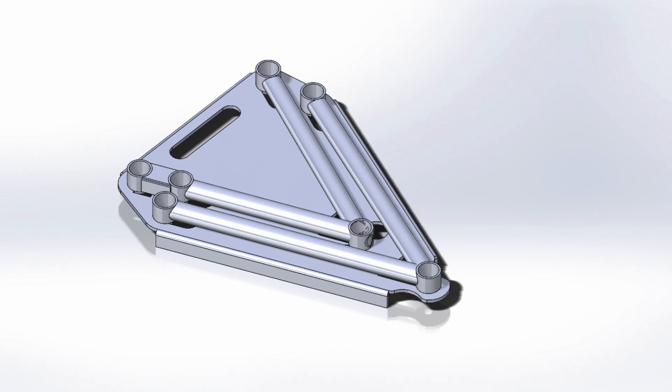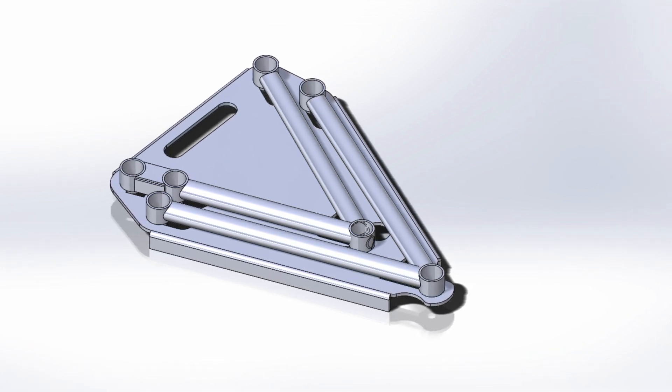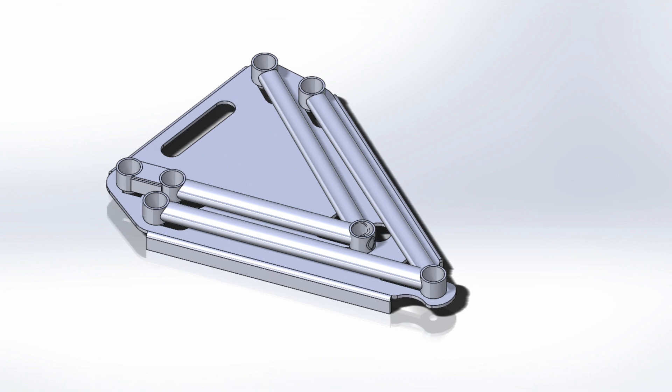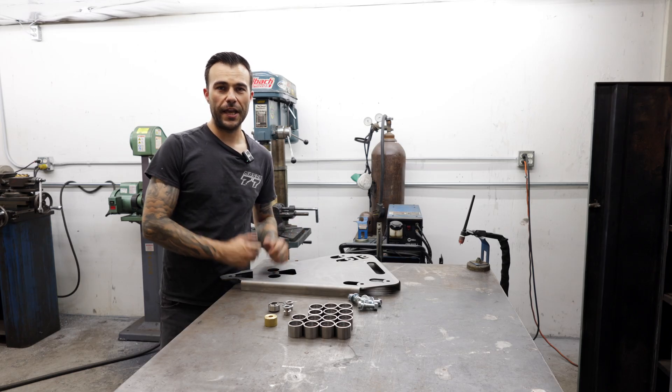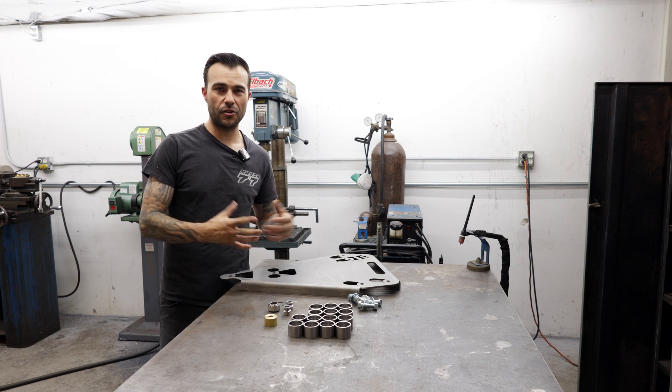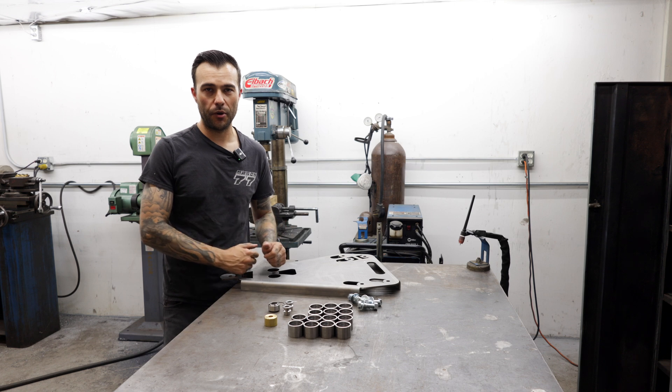Here's the upper control arm and the lower control arm fixtured in the jig. Not pictured on the lower control arm is the actual push rod mount that we'll get to way later. For now, let's go ahead and get these designs made in the physical world so that we can put them on the car and know exactly where we want to put our push rod mounts.